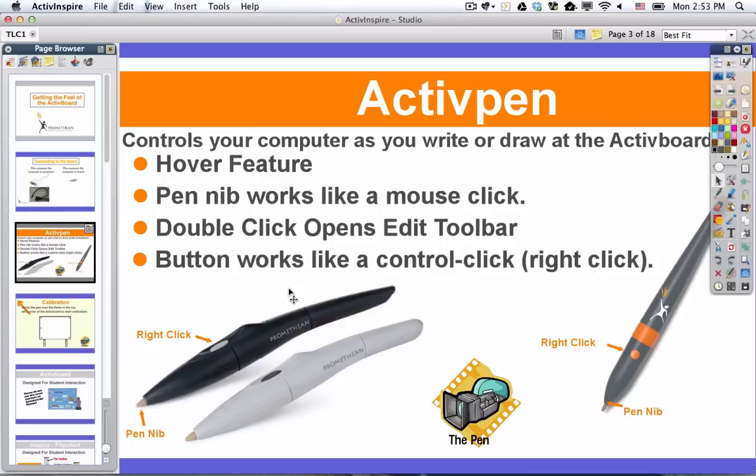You could pause this video if you wanted to, connect to the board, and try these pens.